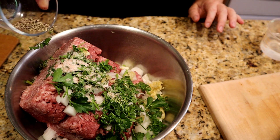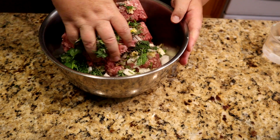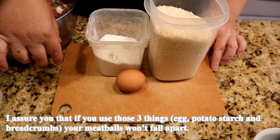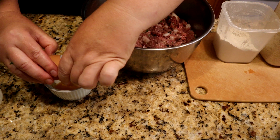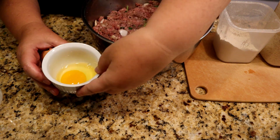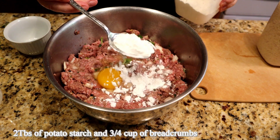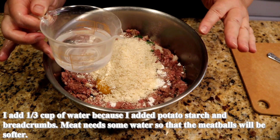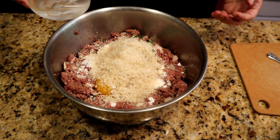Pepper. Potato starch — it will make our meatballs softer. Add little by little.